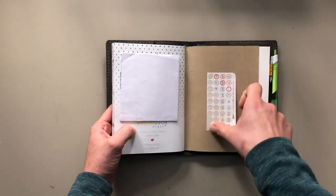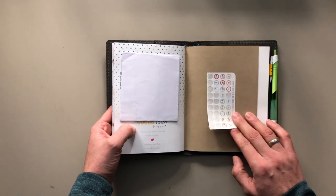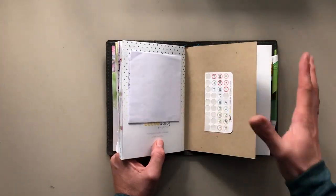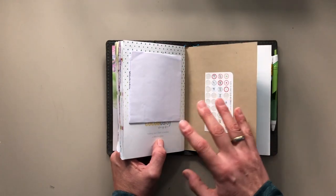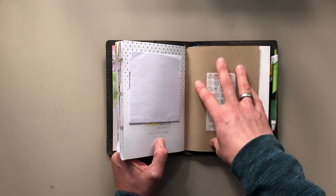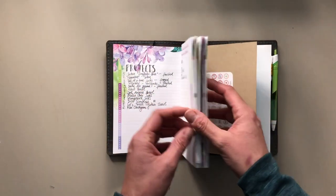I added one of the number sets from Coco Daisy — they go from one to 31, from one of their monthly kits — into the back, so I can use a sticker for each of the projects that I'm starting. My projects are not up to date and I'm absolutely okay with that. I have it on my list for January to print photos and update the book.